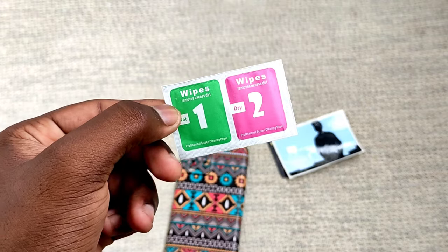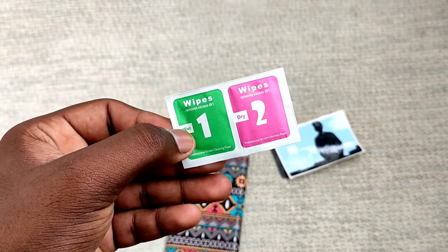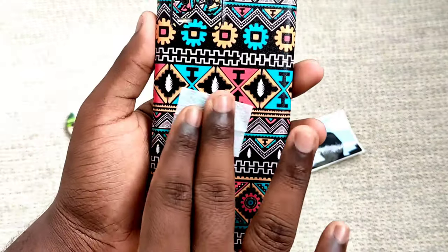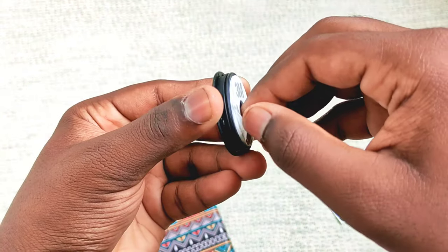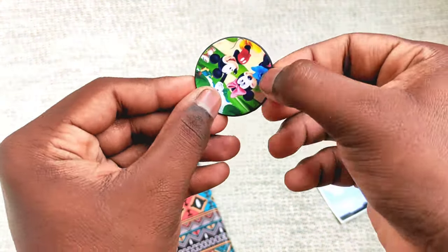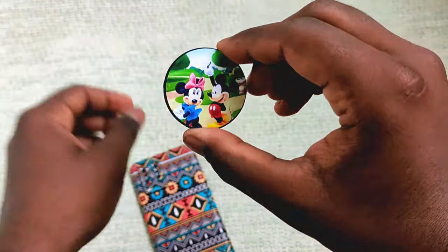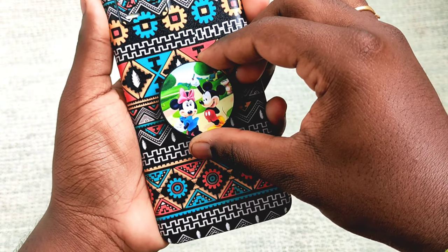First, you need to clean your wipes, your ATM card and your phone. You need to clean your phone first. You need to use the wipe and clean that part. Next, you need to clean that part. You need to pop it up — this is customizable. You need to customize it for your own, for your family. Clean that part.